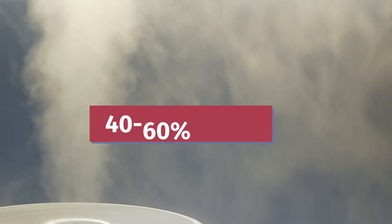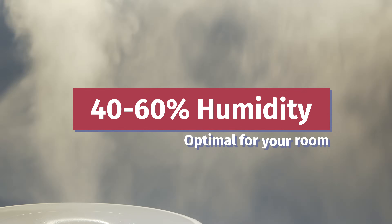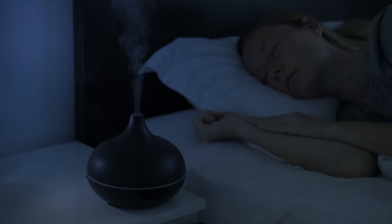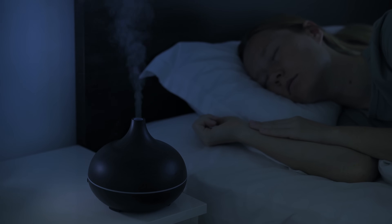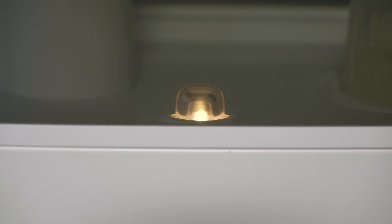Humidifiers go beyond keeping your airways nice and hydrated — they also keep your room at an optimal humidity level. Experts agree that keeping your room at around 40 to 60% humidity is the ideal level, which is great information if you live in a more dry climate. Some humidifiers won't shut off once you've reached that humidity level, but that's why we have smart humidifiers. Smart humidifiers have a built-in sensor that will shut off when you've reached that optimal humidity level, which is great if you live in a more wet or humid climate.